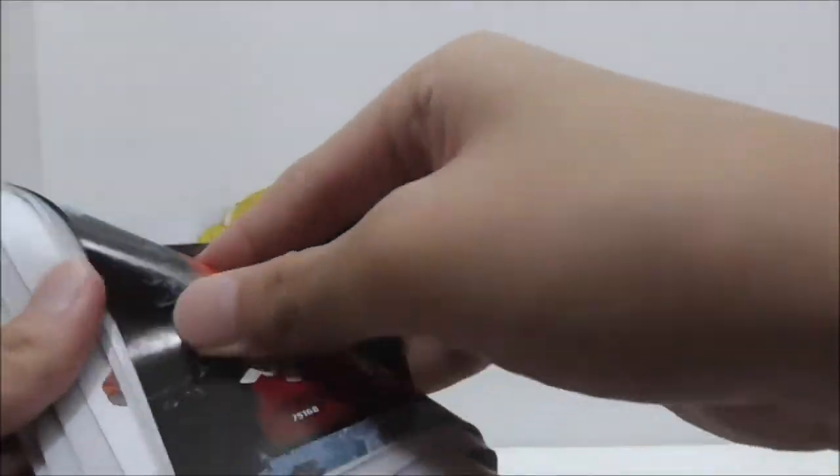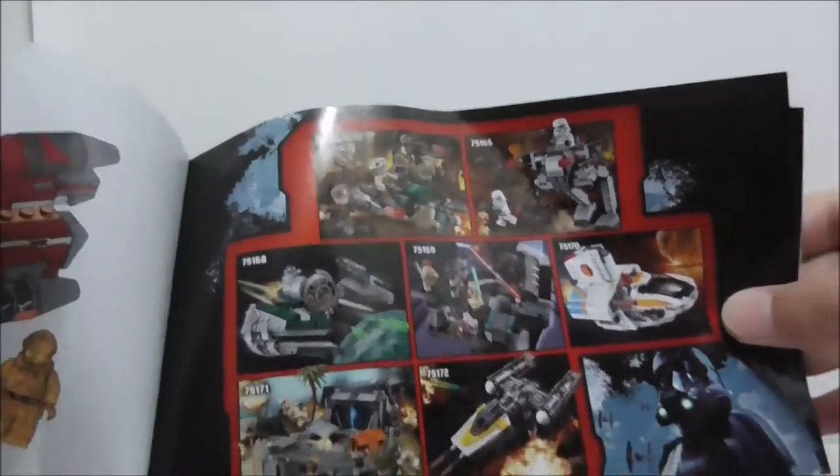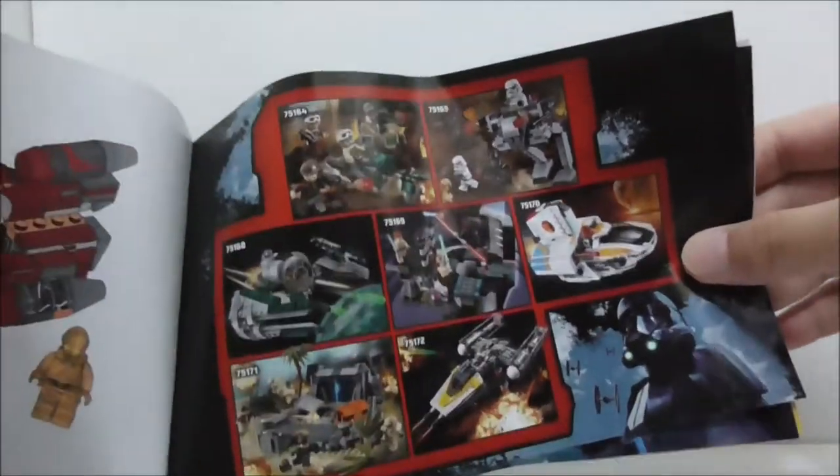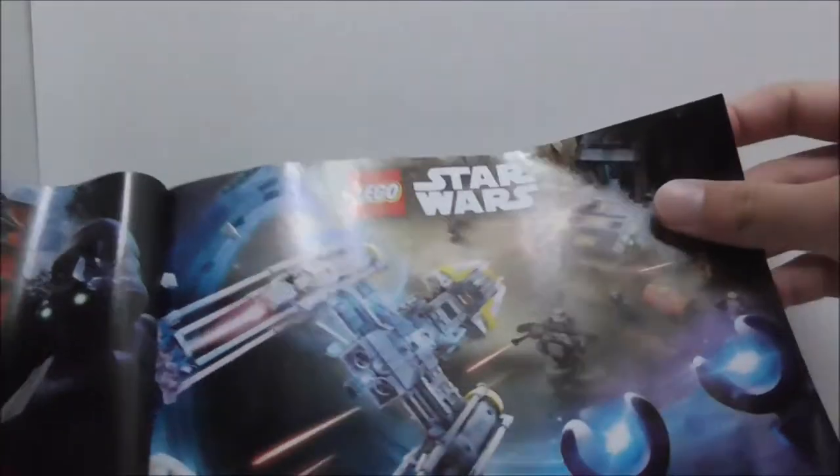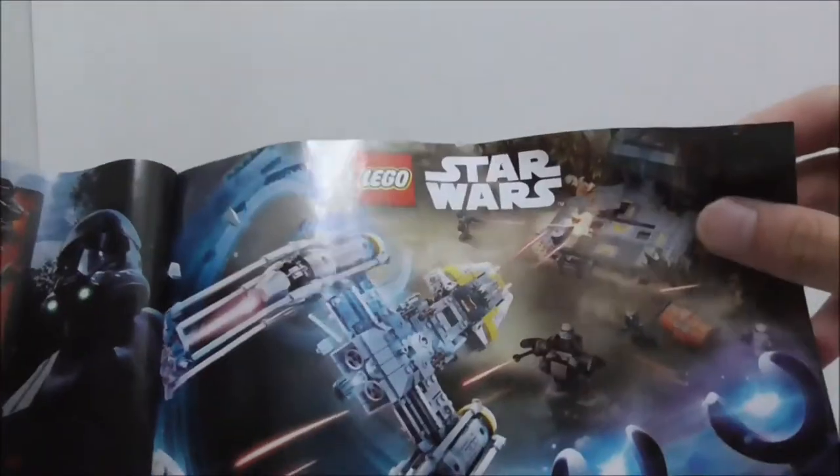This is the instruction manual — pretty simple. The final page shows the Winter Wave sets for 2017 and also the figures. You also have this poster and LEGO Life, plus the parts list.